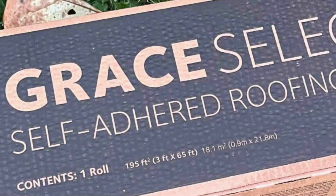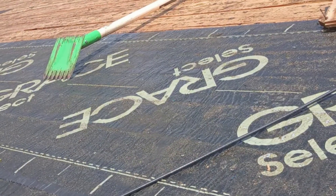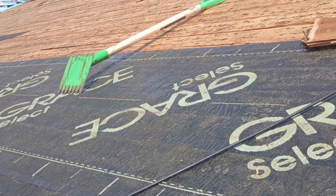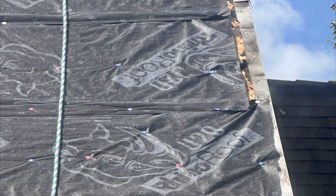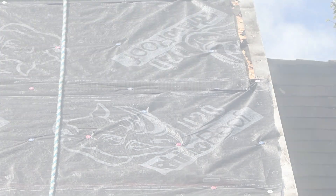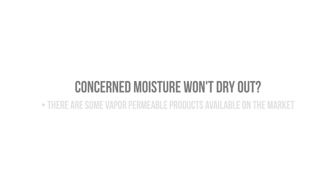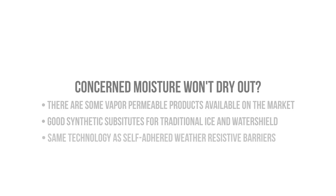Well, it's a fantastic water and air control layer. Self-adhering products bond to the sheathing or the substrate that they're installed on instead of being mechanically fastened. This is actually a really big deal since both water and air can travel freely between the laps. Now, if you're concerned about moisture not being able to dry through that underlayment, there are now vapor permeable ice and water shield products on the market that are fantastic substitutes, in which basically the synthetic self-adhering weather barrier products used for walls were modified and toughened for roofing applications.